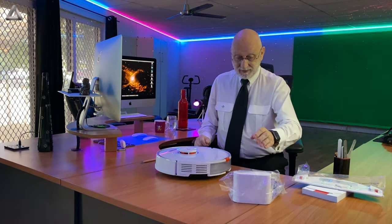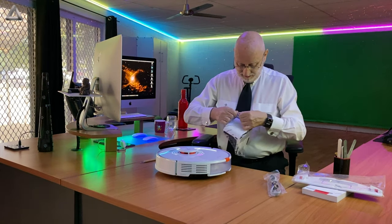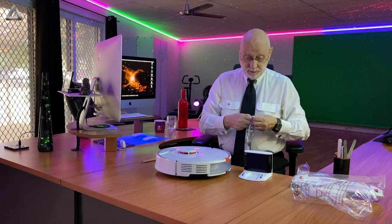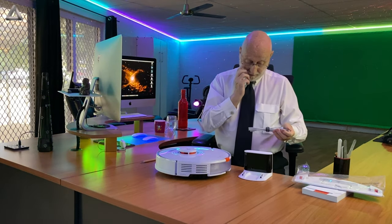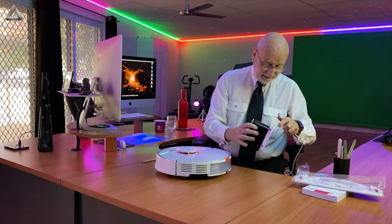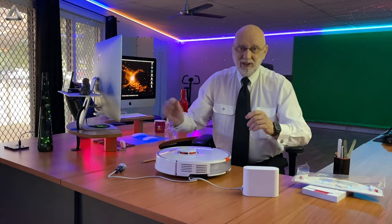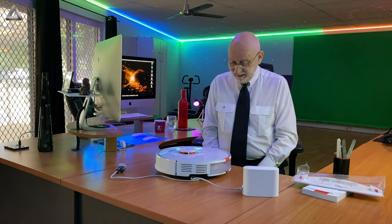I know what this is — this is a charging station, because that thing needs to be... here we go. We got the plug socket right there on the wall. This is so good. Okay, my friends, so far so good. I will get that all put together and then we will see what we got.